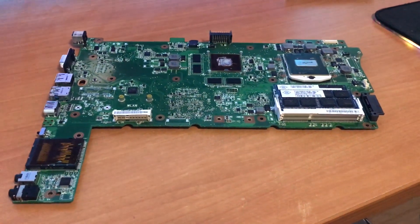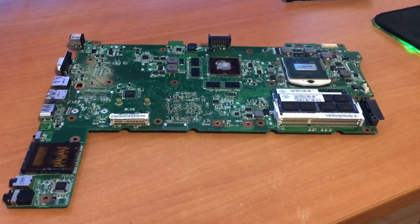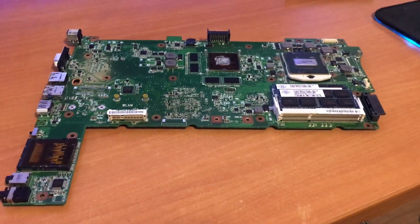Hey guys, today I'm going to make a quick video explaining a motherboard of a laptop and how you can check if you can upgrade your processor, your RAM, etc.